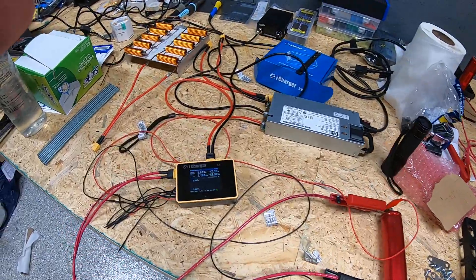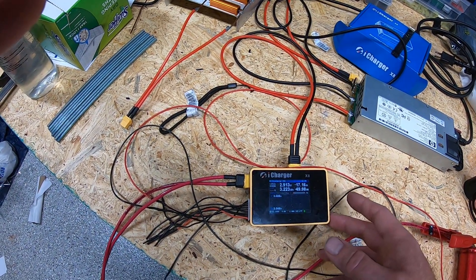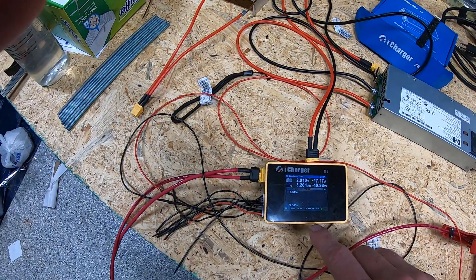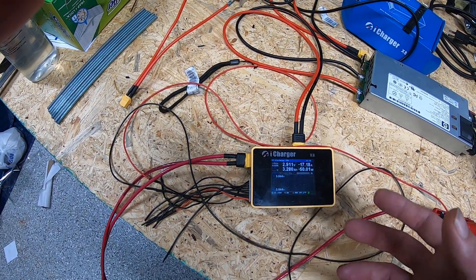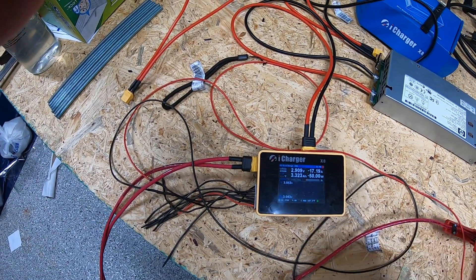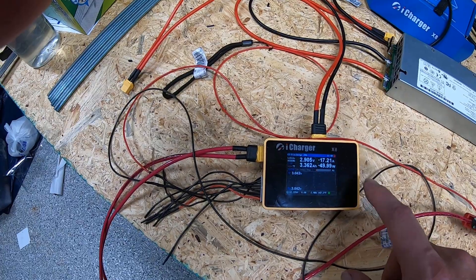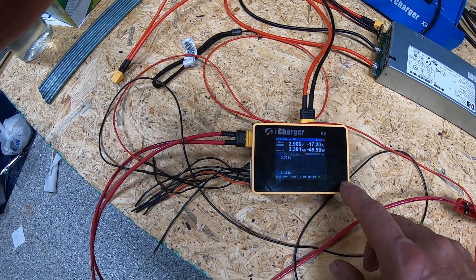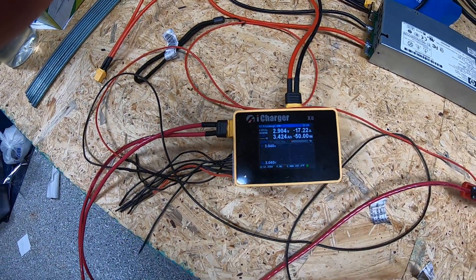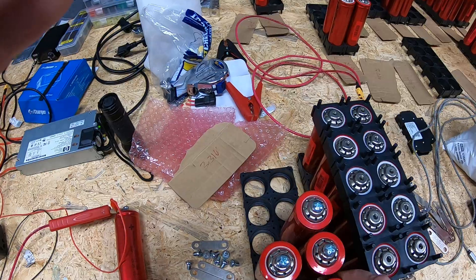You may be able to hear that the cooling fan on the iCharger X8 is starting to go bad — the bearings are making a lot of noise. We've ordered replacement cooling fans and will do a video showing the disassembly and fan replacement. Lithium Solar has already done this, which is where we got the information. We've picked a fan with a slightly higher rotation speed and CFM but the same current draw, so it should keep things cooler and much quieter.